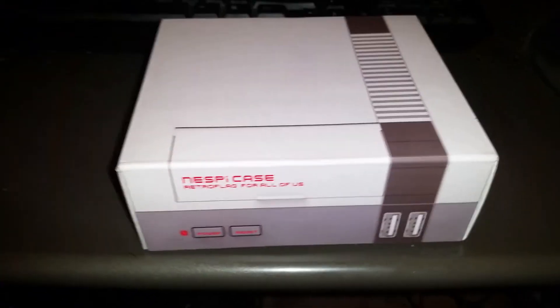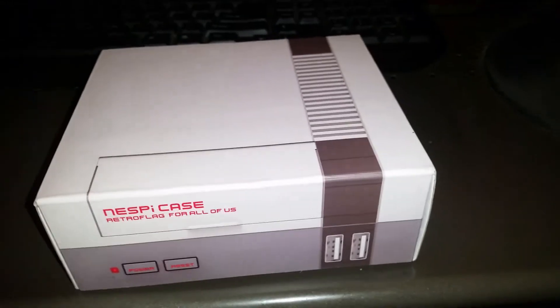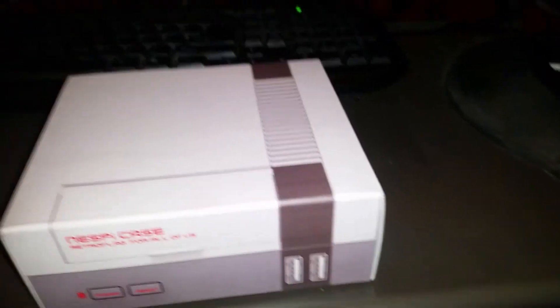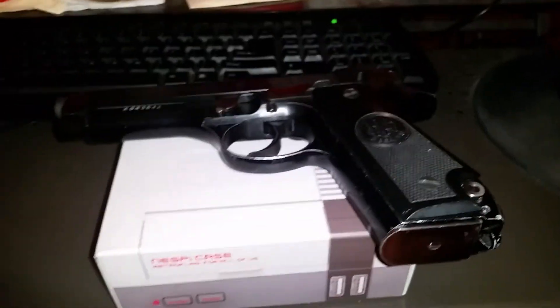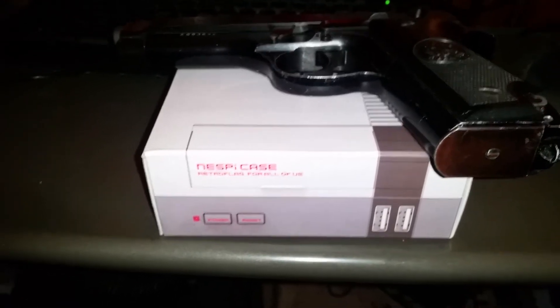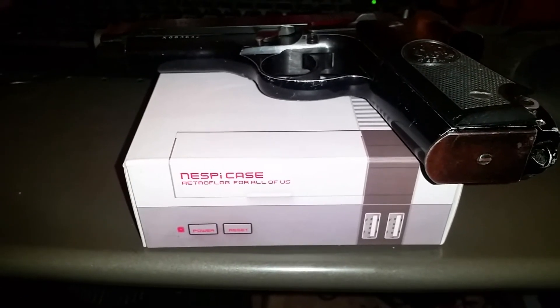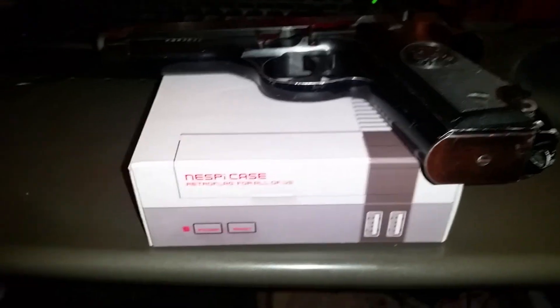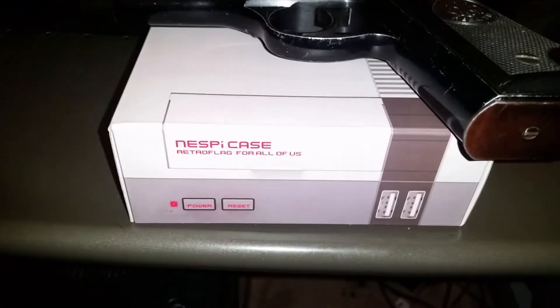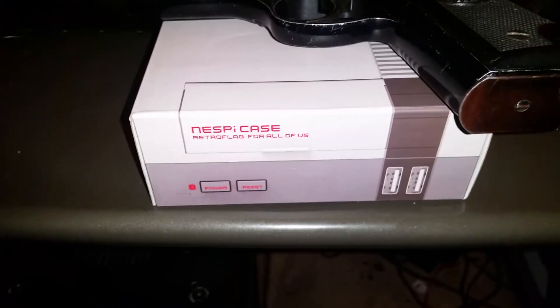Hey y'all, it's NightStrike. Some of you guys out there are gamers, some of you don't care about video games — so for those that don't care, there's a gun. Matt, from 'Never Enough Ammo,' mentioned wanting to get a Nintendo Mini, and since I'm pretty good with computers, I figured I might document me going and making a NES Mini myself. There's an NES Mini — granted this is the Raspberry Pi version, which I'm going to make myself. For those of you wanting to see guns, there you go.